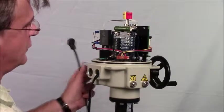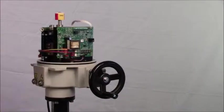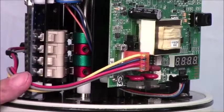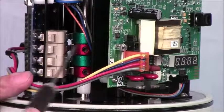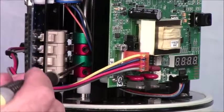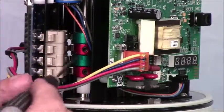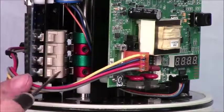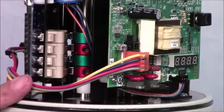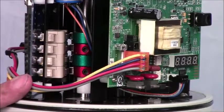The next thing we're going to do is set up the actuator for proportional control as well as the end-of-travel stops. The end-of-travel switches are right here. The end-of-travel cams — red for closed, green for open — are at the bottom. The two upper cams and switches are the auxiliary cams, set independently of the end of travel. The end-of-travel cams and switches shut the motor off when you reach the closed or open position of the valve.